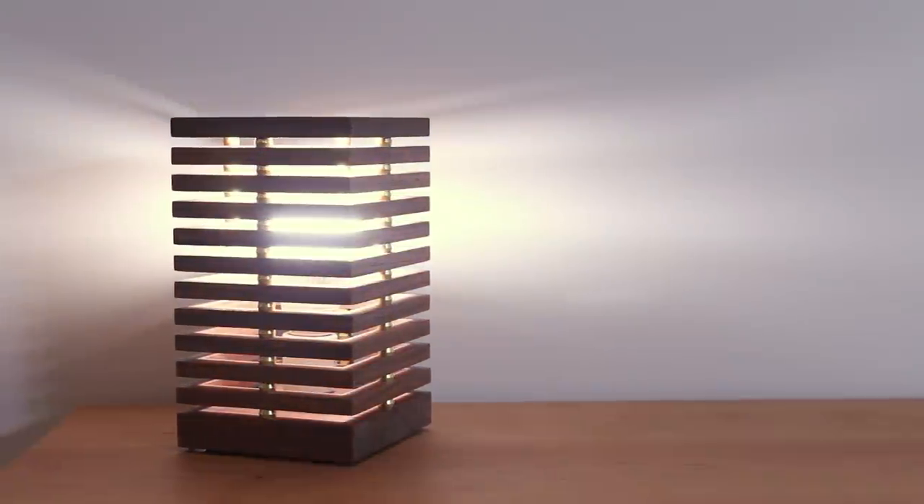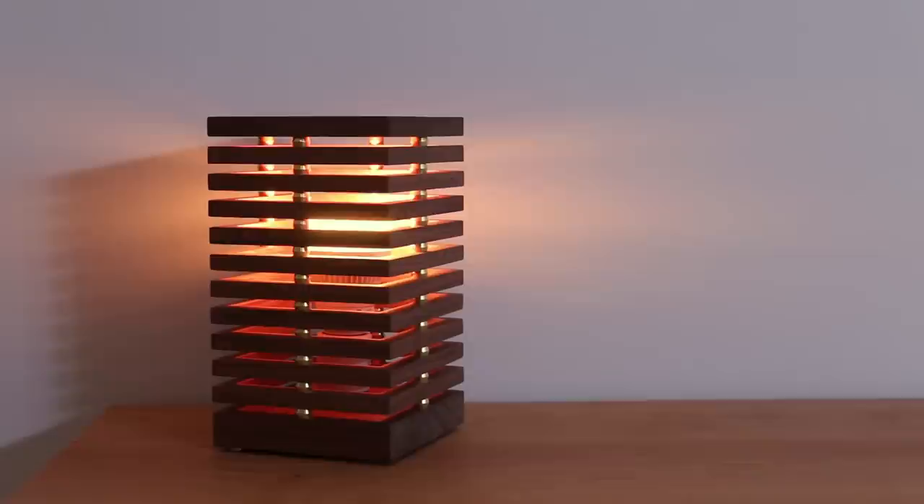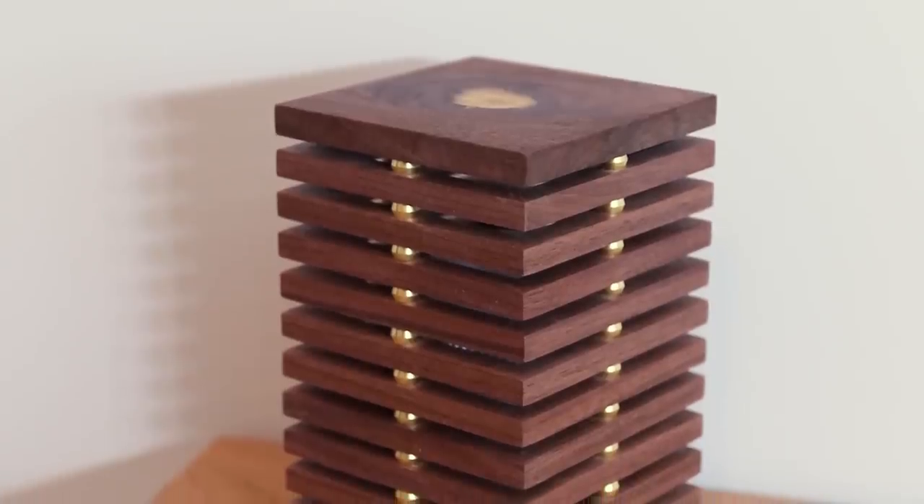What's up guys, I'm Brad Rodriguez from Fix This Build That, and today I'm going to show you how to make a DIY desk lamp with a color changing LED light. I'm also going to show you how I added some flare to it with some hardware from the plumbing aisle. Stay tuned, I'll show you just how I did it.